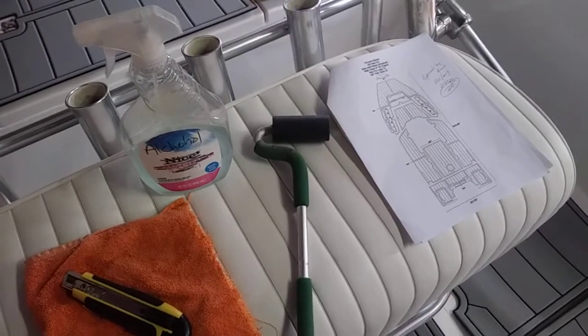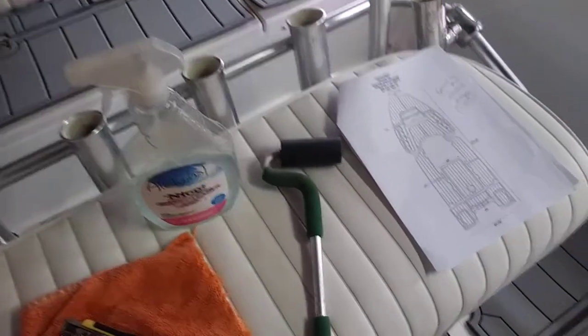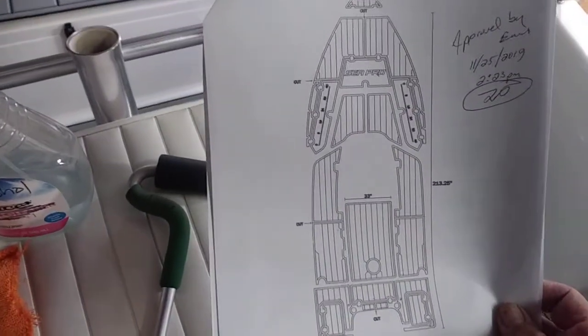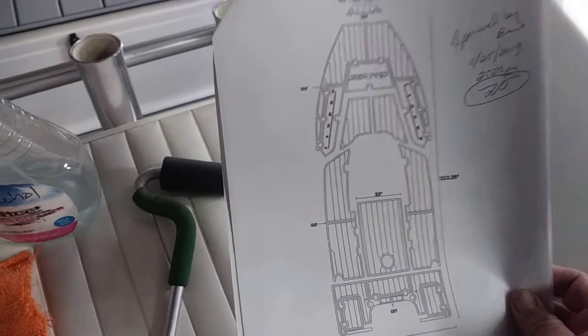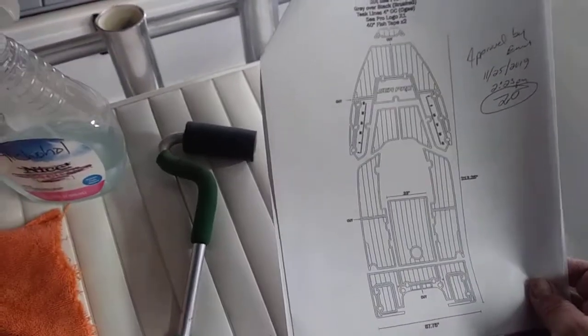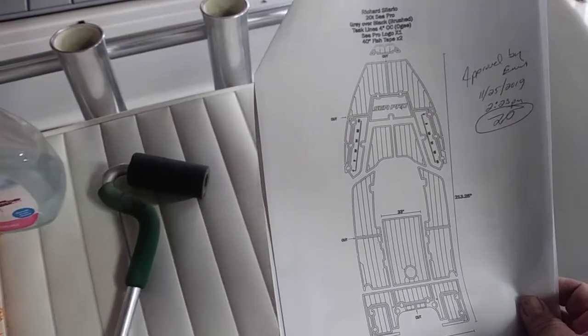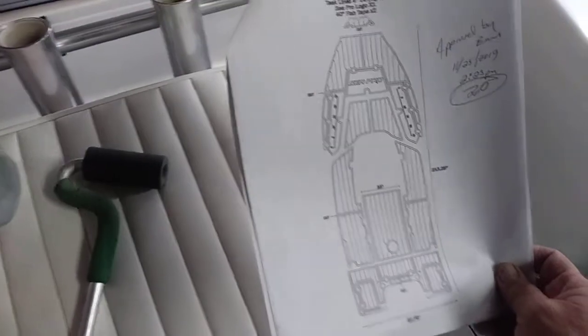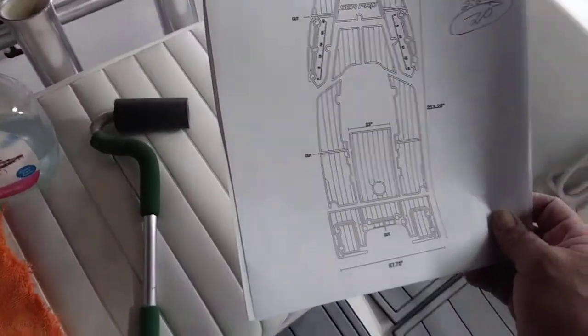The first thing you're going to need when you start installing your kit — if you've had us cut your material — you're going to want to refer to your file. Kind of like instructions to a puzzle. The file should contain measurements, gap measurements, and give you a general idea of exactly where your gaps are, how your lines meet up, and where the pieces go.